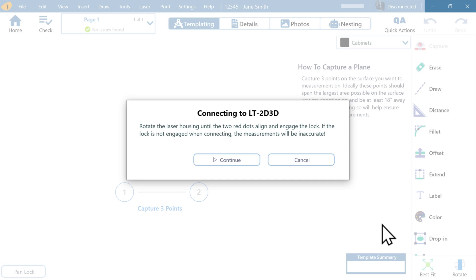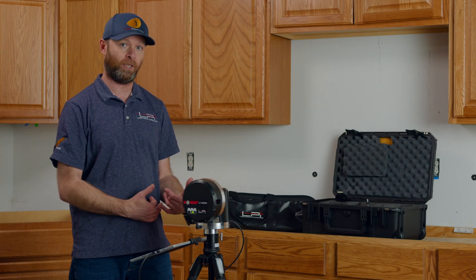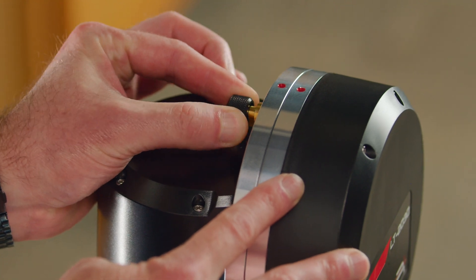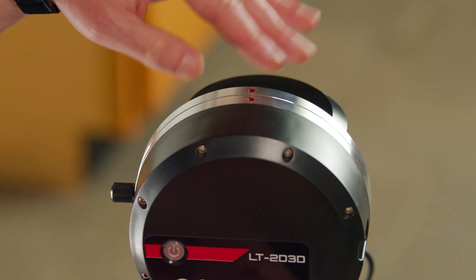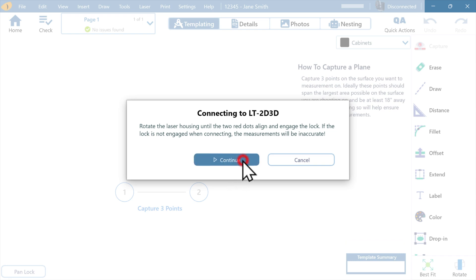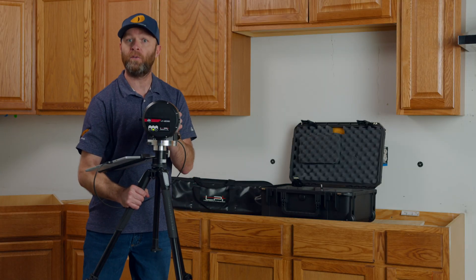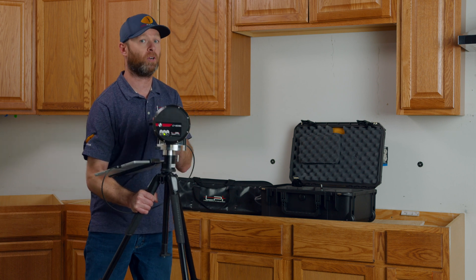The software is going to pop up a little message at the center of the screen asking us to make sure our 2D lock is in the locked position. What that's referring to is the two red dots up here at the top of the machine, making sure our little spring-loaded knob has a pin locking it into place. This is extremely important for getting accurate measurements — make sure we have the 2D lock locked when we see that message pop up. Then we can hit continue, and at that point we can pick our laser up and move it anywhere we'd like on that job to find the best place to set up and capture our geometry.